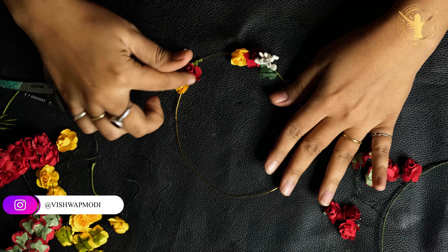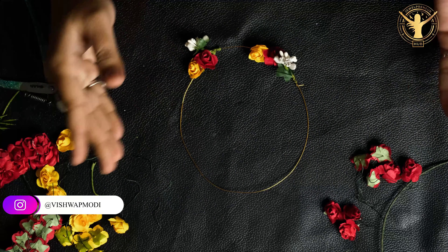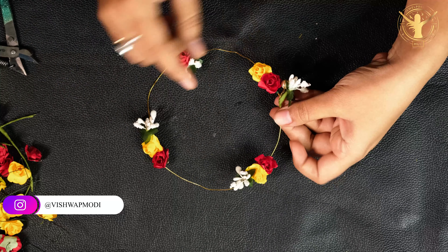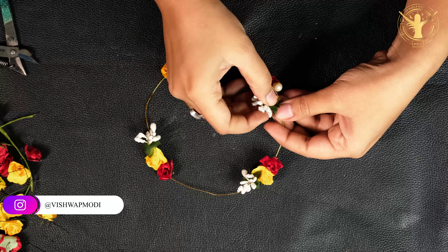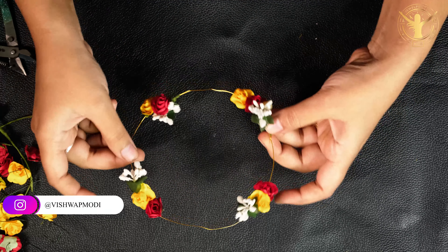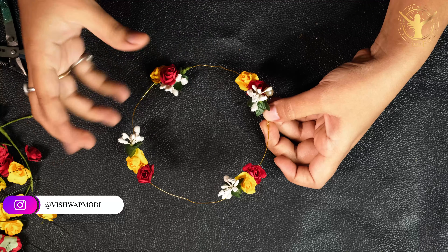I have put elements in two places here, the same way, and after putting them here I will show you how it looks. I have put flowers in four places total in the same way. I used a golden wire because I have a little golden part — I wanted it to look the same as the tiara I had worn before.